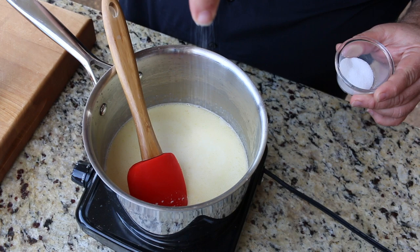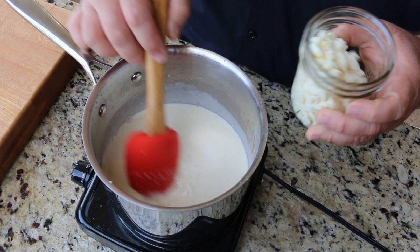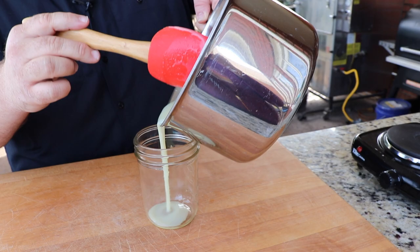You also want to add just a pinch of salt to balance it all out, and go slow. The whole sauce only takes about 10 minutes. You just want to get it to a consistency where the white chocolate's melted, everything's incorporated, and it makes this really wonderful sauce that's going to go over the bread pudding. You could eat this stuff on anything, but it's going to set our bread pudding off.